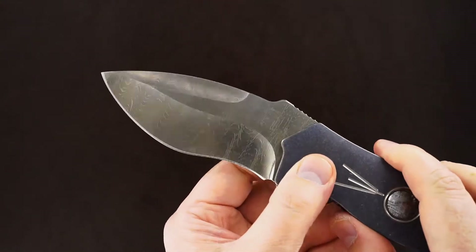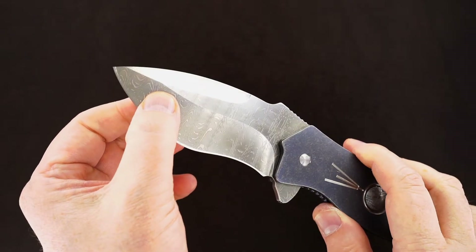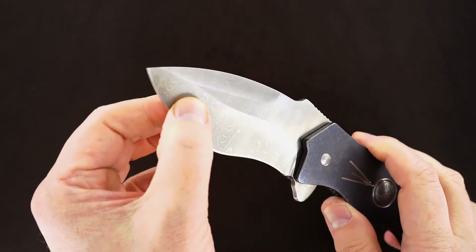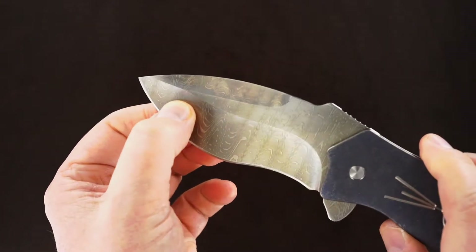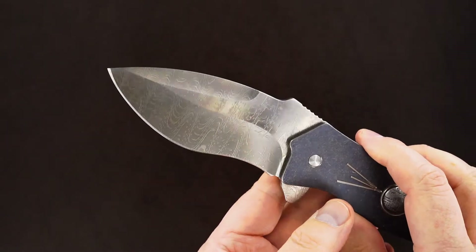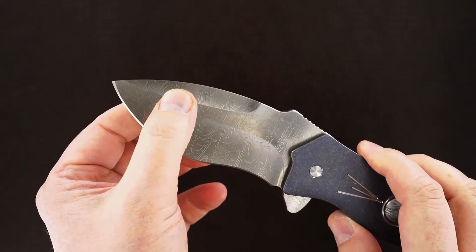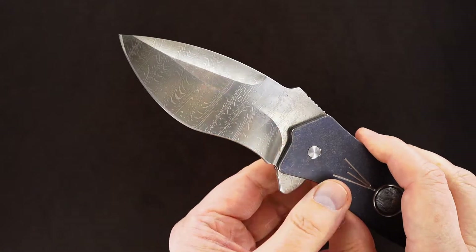It's got a high-relief stainless Damascus blade. I think the still pictures will do a pretty good job at showing you the high-relief texture of the blade.